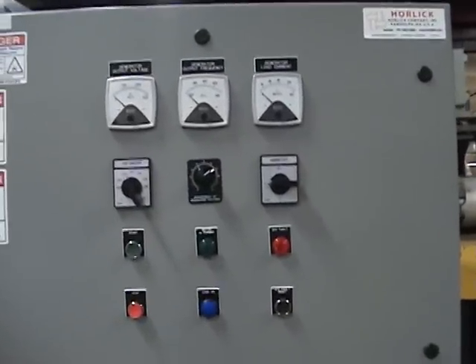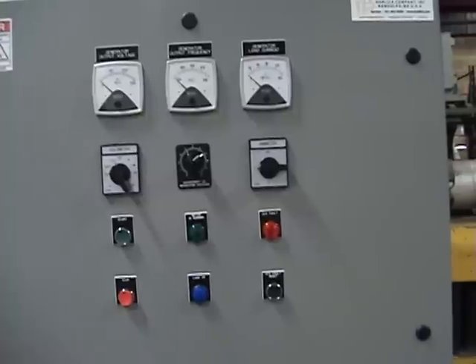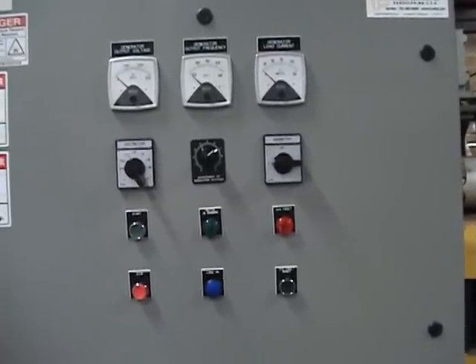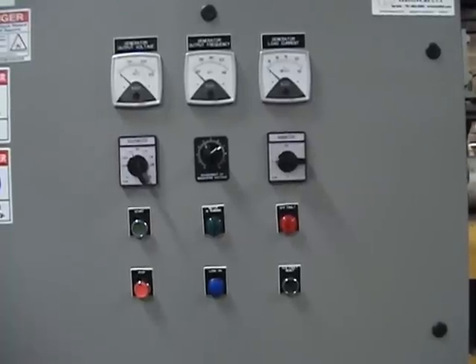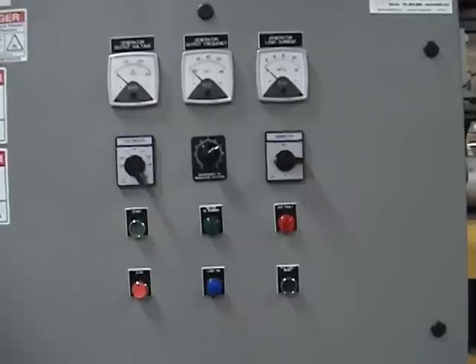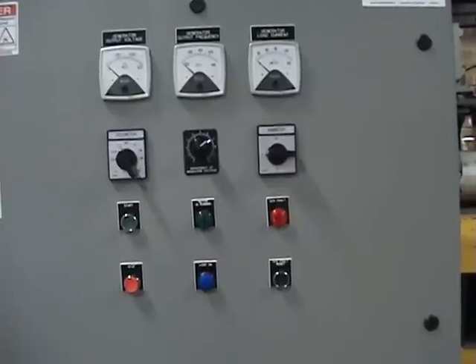The control system consists of a meter package at the top that has generator output voltage, output frequency, and load current. To the left, you'll see the voltmeter selector switch, where you can select line-to-line or line-to-neutral voltage of all three phases. On the right, you'll see the ammeter selector switch, where you can select the current in each phase.